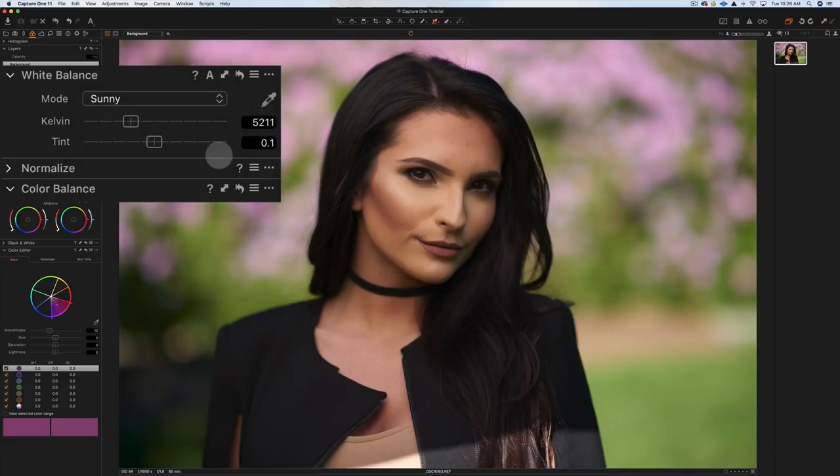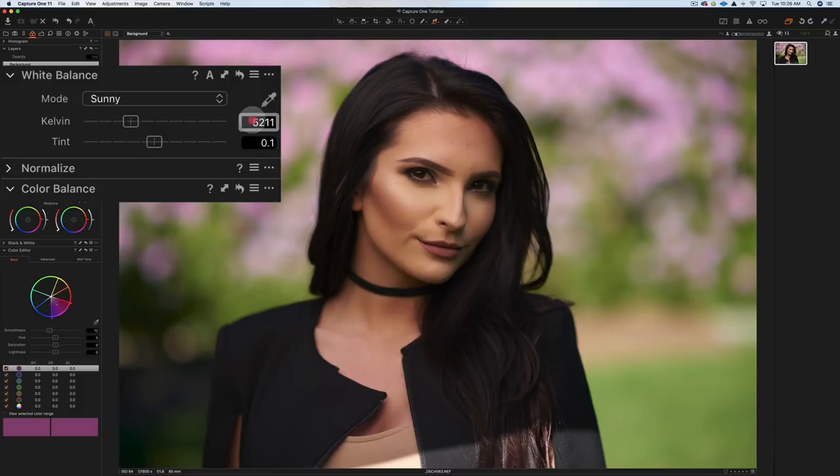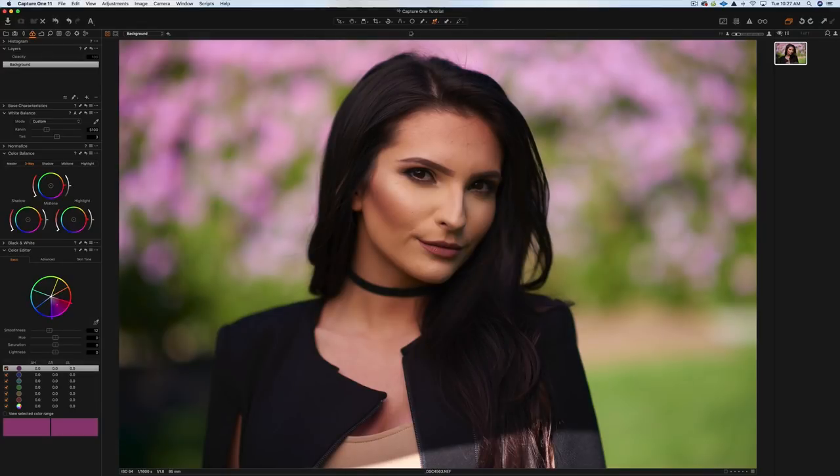Looking at the different white balance options, if I go to Sunny it starts to look a little better. Your modes include Sunny, Flash, and Cloudy. Sunny looks a little closer but maybe a little too warm, so I'll go with 5100 for the color temperature. For the tint, going left gets a little more green, going right is a little more magenta. I think a little more magenta suits this image, so I'll start at about a 3. That's the basic white balance adjustment I make by eye.